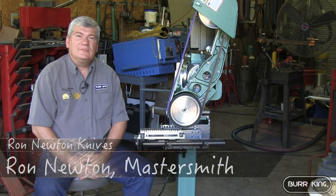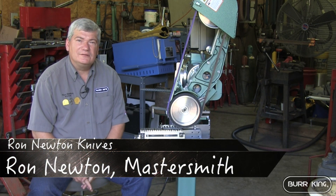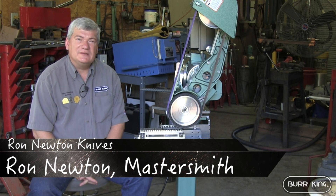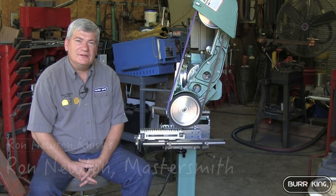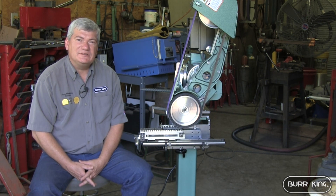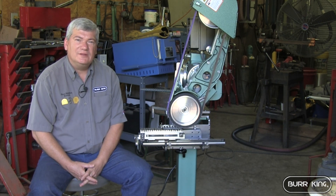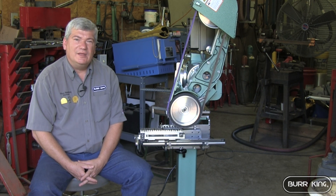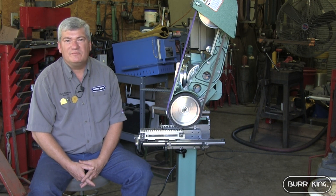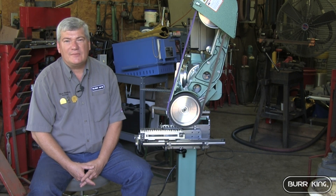Hello, my name is Ron Newton. I live here in London, Arkansas. I'm a full-time bladesmith. I've been very blessed — in 1998 I received my Journeyman Smith title, in 2000 I received my Master Smith title, and in 2012 I received my Grandmaster Smith title.